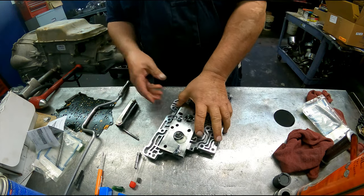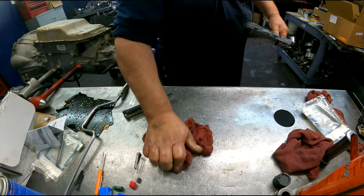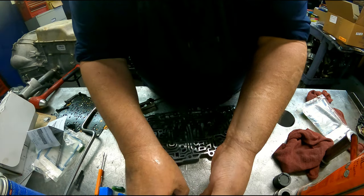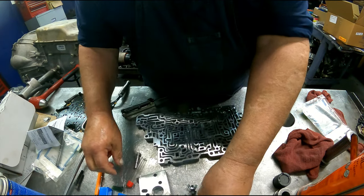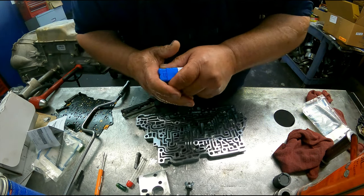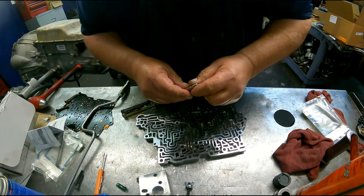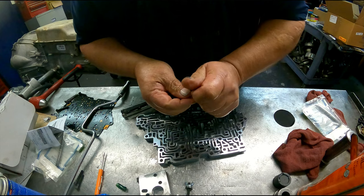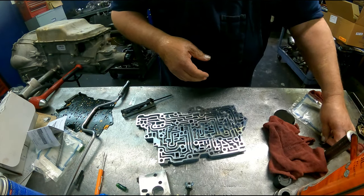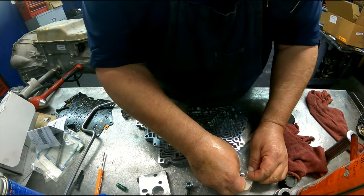Let me go wash this up. Put our reamer up so we don't get it nicked. Put our guide pin up so it doesn't get nicked. Let's get our accumulators out and see how they fit.